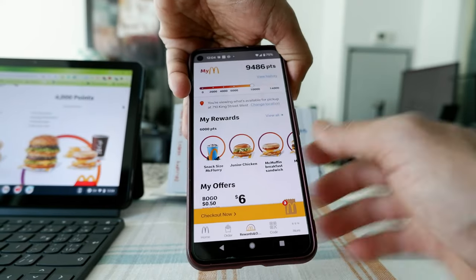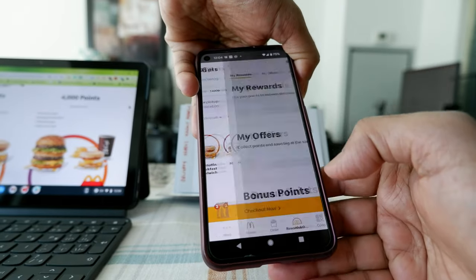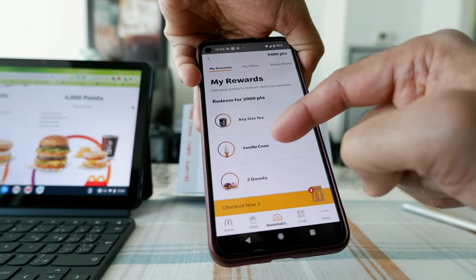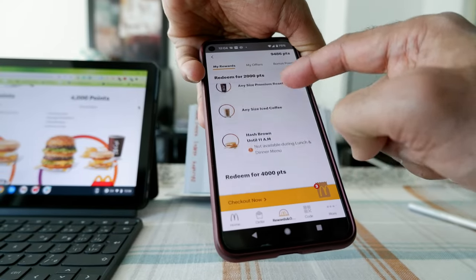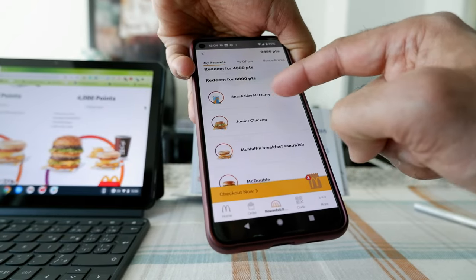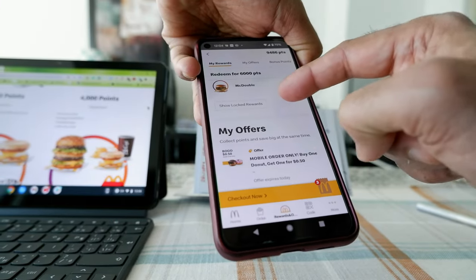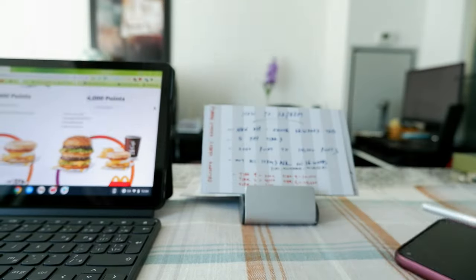It will then show you 'My Rewards' — click on 'View All' and you can see how you can redeem your points. For example, redeem for 2,000 points or redeem for 4,000 points. It shows you all the tiers available for redeeming points. That's how you can redeem points.